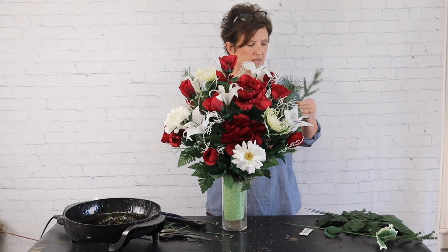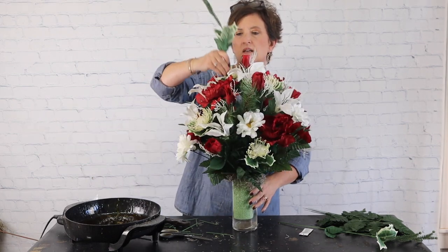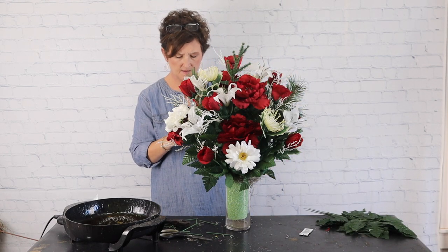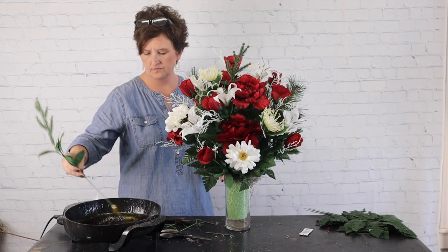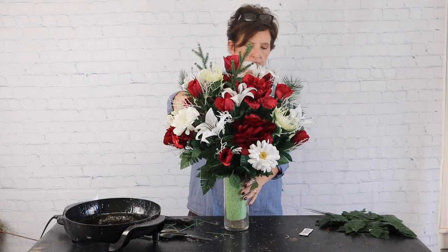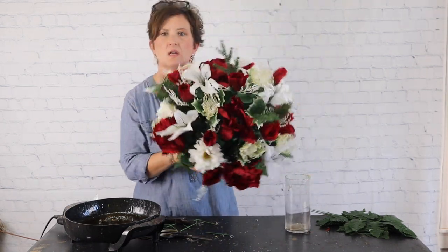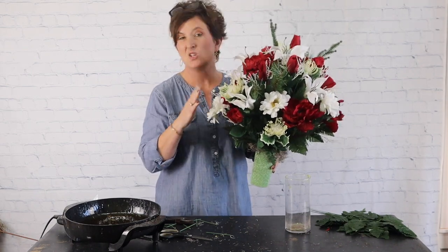There's our last bloom and a couple of stems of Christmas greens. Oh, it's so pretty! I'm going to take this little piece of Christmas greens, trim it up just a little, and put it in the top. This arrangement in our shop would sell for about $75. There we have it — our artificial arrangement that would go on a grave. You can always add ribbon if the customer would like, though I don't usually add ribbon. It's really all in your preference.